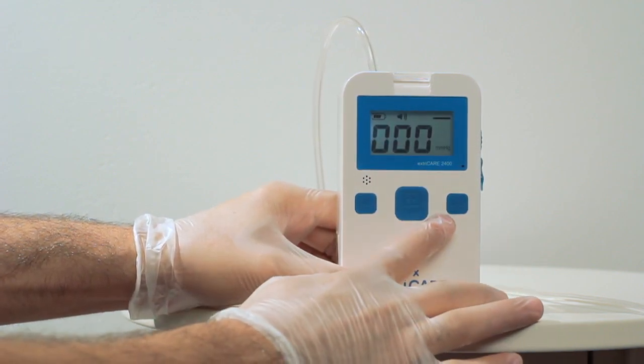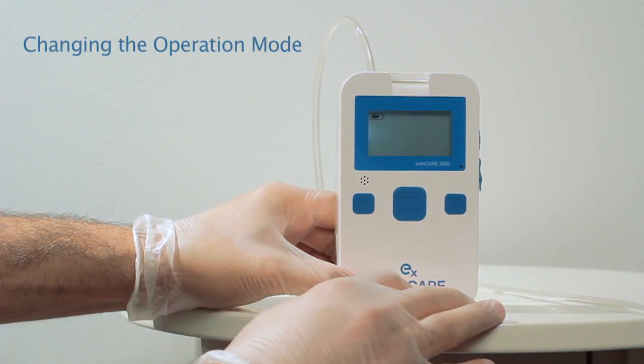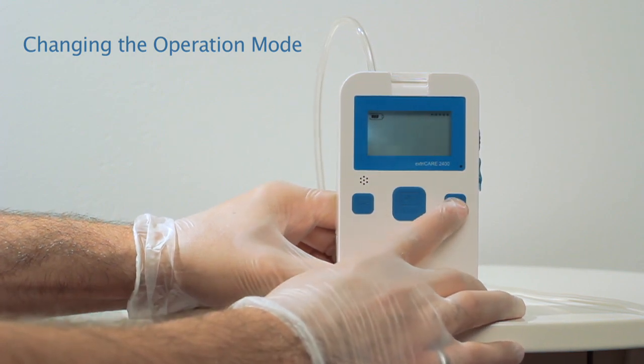To change the operating mode, hold down the MODE button until you hear a beep. After the beep, press the MODE button to change between continuous and intermittent mode.